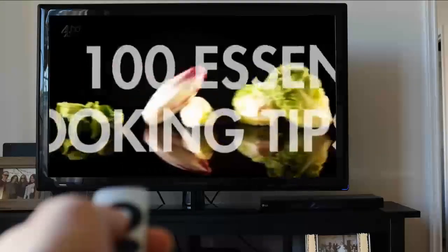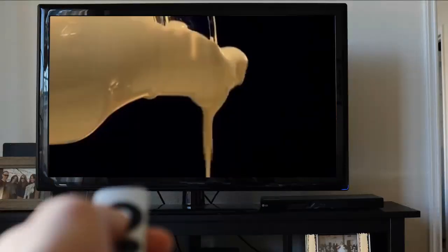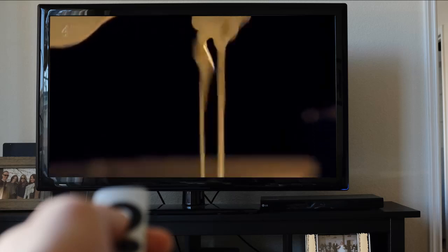Room-temperature cream whips much faster than cold, so you need to take your cream out of the fridge 30 minutes before you want to whip it — unless of course you want to work on your biceps.